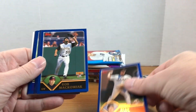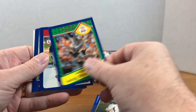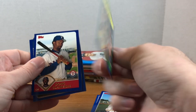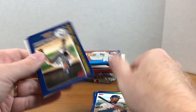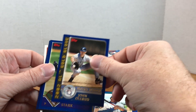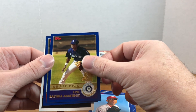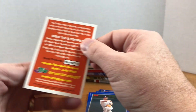This is 2003 Topps Series 2. We've got Ryan Jensen, Robin McCorkiak, Brett Tomko, Randy Johnson Sporting News All-Stars - still part of the base set - Doug Glanville, John Olerud, Denny Stark, Bud Smith, Evo Bastida, Martinez. There's also an e-Topps card - I don't know what that is but interesting.